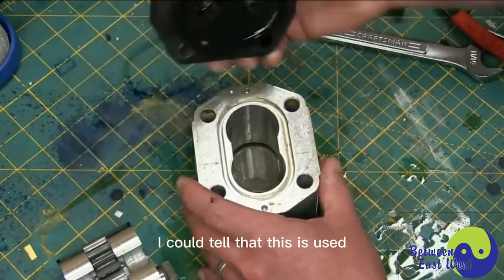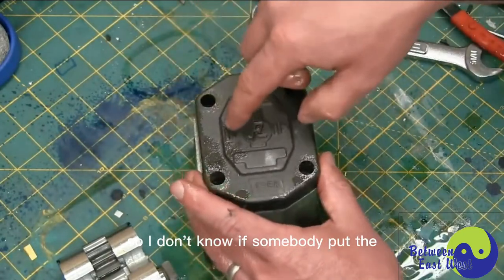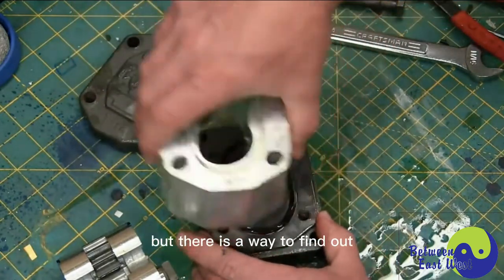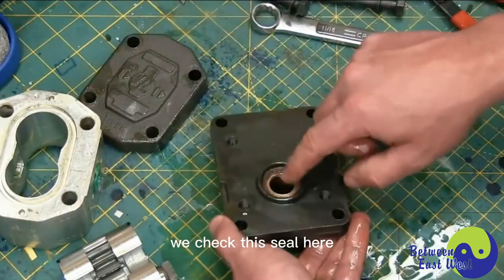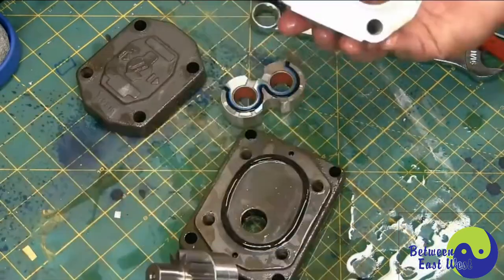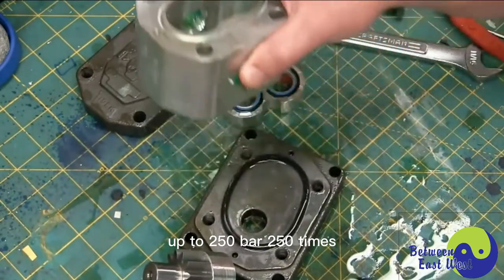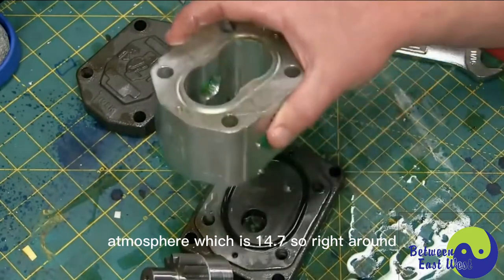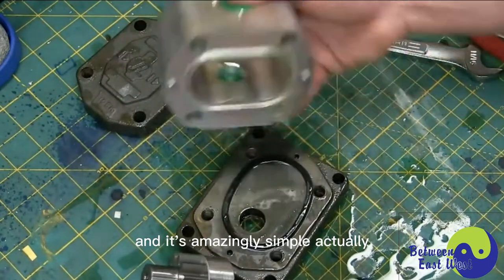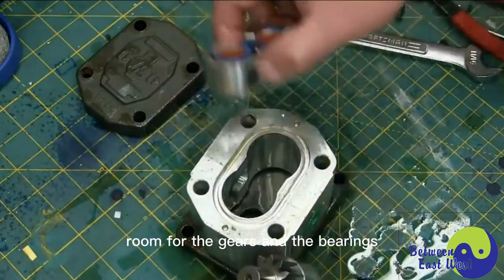Now we've got our apart. I can tell this is used on account of the nasty oil in there. I don't know if somebody put the backing plate on incorrectly, or if it indeed is a motor, but there is a way to find out. We check this seal here — I'll explain that momentarily. A pump like this is able to pressurize fluid up to 250 bar — 250 times atmosphere, which is 14.7 psi, so right around 3,000 psi.